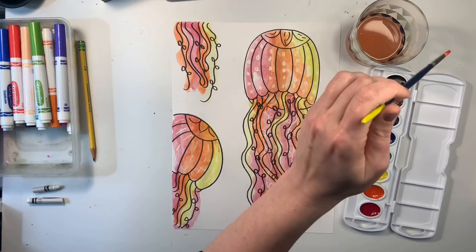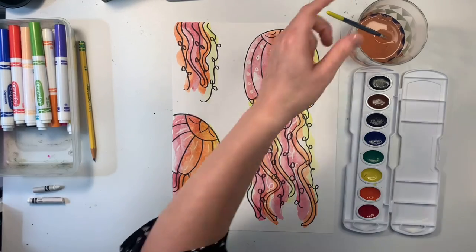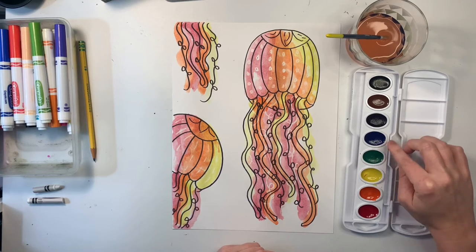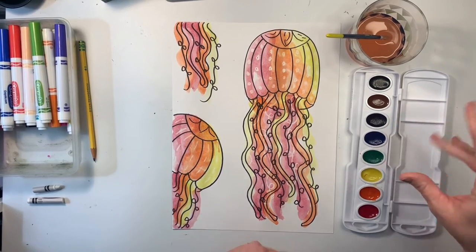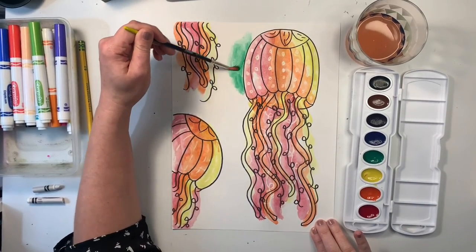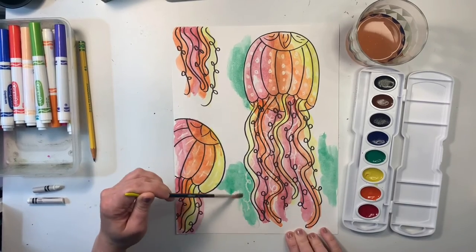Now that I am done with the jellyfish, I'm going to start on the water. With the water, I'm going to use the cool colors, which are green, blue, and purple. I'm going to use the green first, then blue, because blue and green kind of mix well together. Then I'll use purple last because blue and purple also mix well together. Purple and green, since they're not next to each other on the color wheel, if they start mixing together they kind of start making a brown color. So I'm going to start with green and just fill in some different spaces. I can see another tentacle appearing — that's kind of fun.